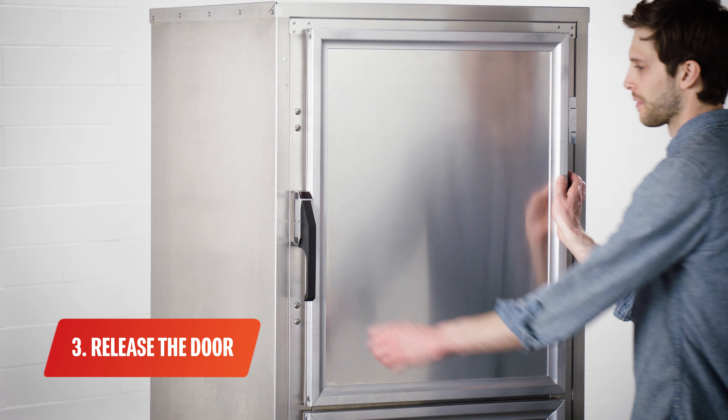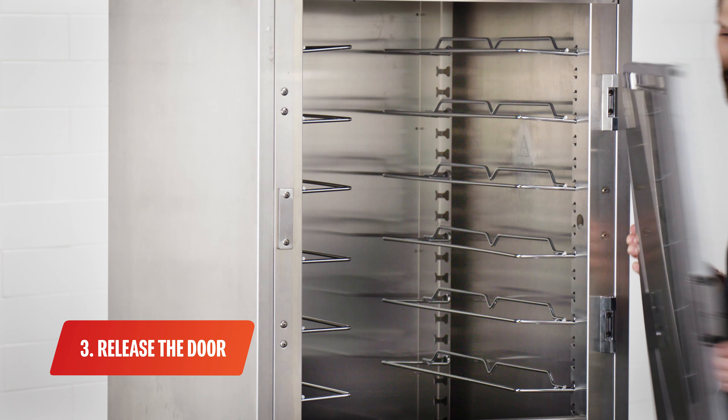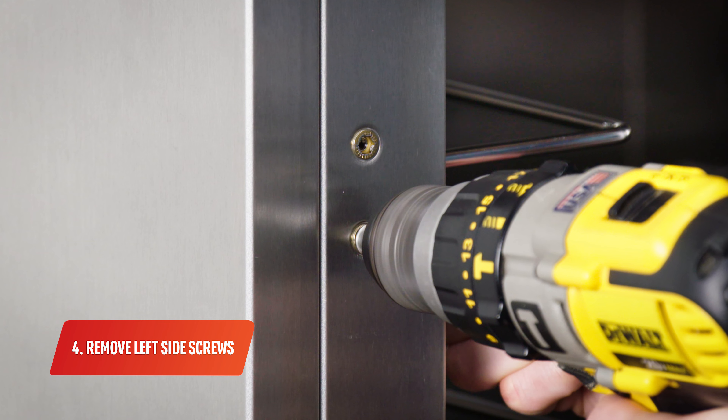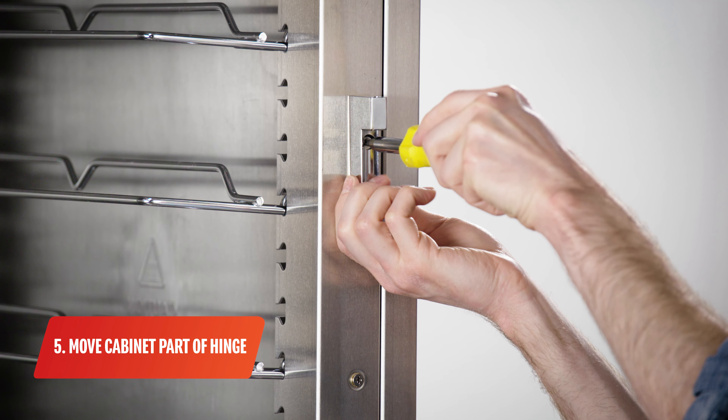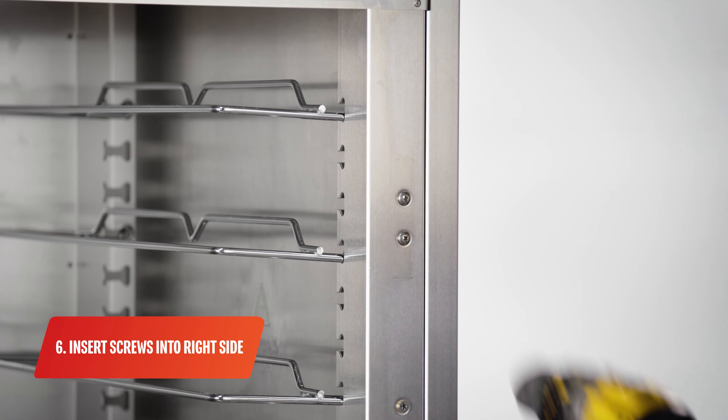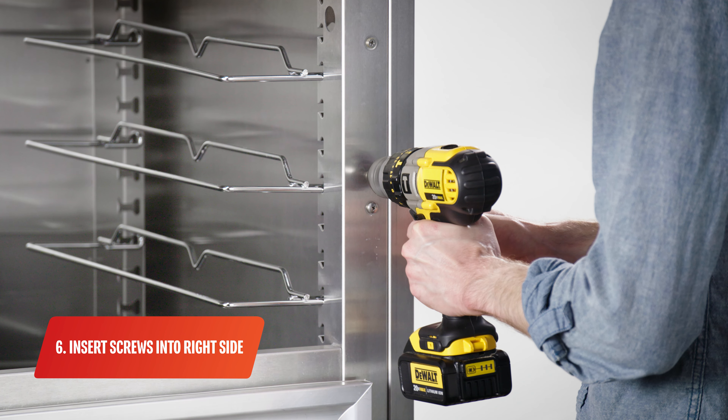Once the pins are removed, grasp the door firmly and pull the latch lever to release the door. Remove the screws from the left side of the cabinet and set them aside. Now remove the cabinet part of the hinge and remount it to the left side of the cabinet. Take the screws that you removed from the left side of the cabinet and insert them into the remaining holes on the right side.